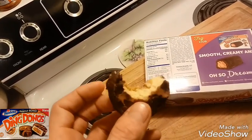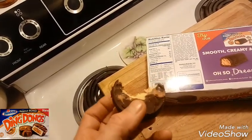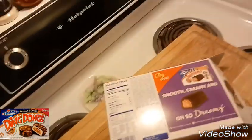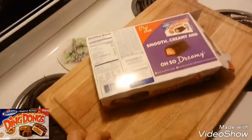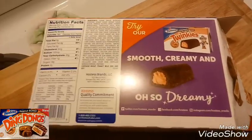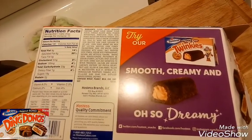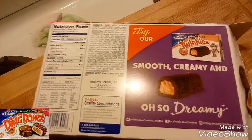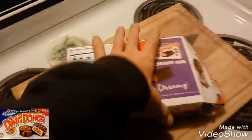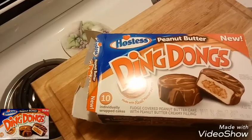These ain't too bad for what they are. I'd rate this about a four out of five — it's pretty good overall. A couple bites and it's gonna be gone for me. Smooth, creamy, and oh so dreamy. I believe we've already reviewed the peanut butter Twinkies. This is the first time seeing this product, however — I love the original Ding-Dongs, they were great.